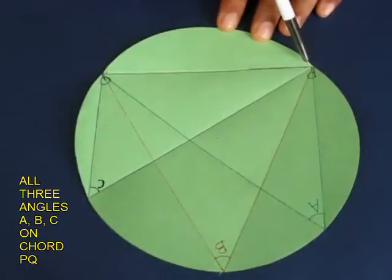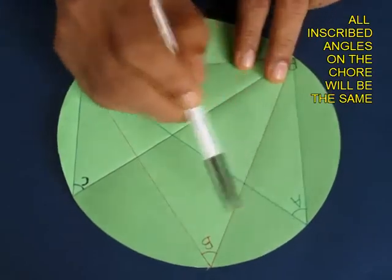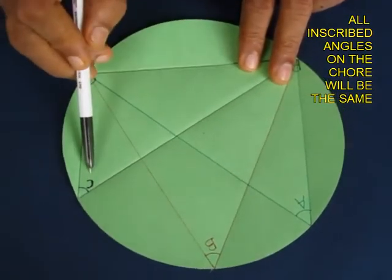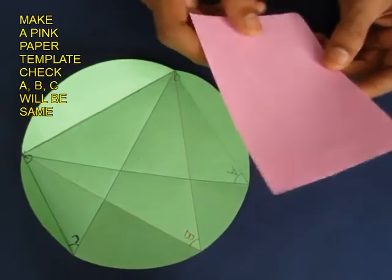Now all angles A, B, and C are inscribed in the circle, and the contention is that all three are similar in value.